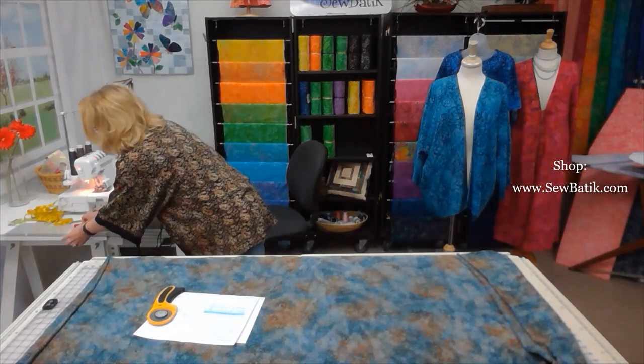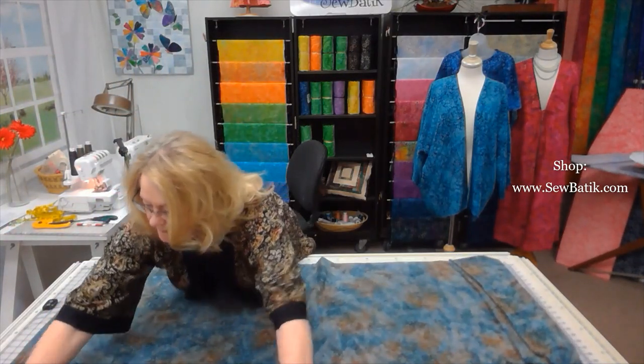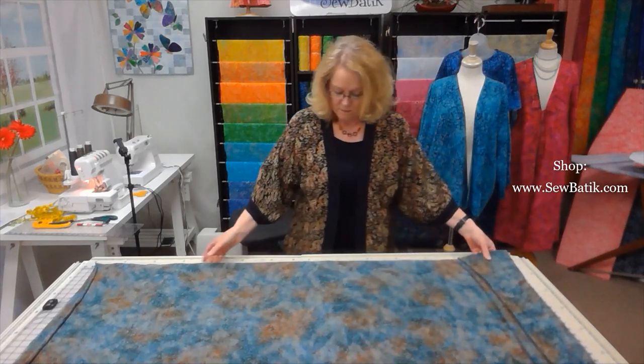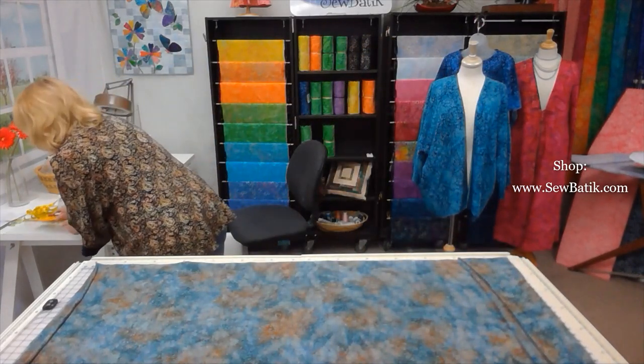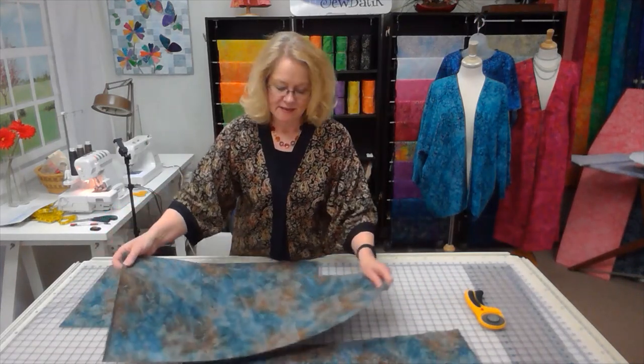Now we are going to cut this out. Once all pieces are cut, we have two sleeve pieces, two fronts, and the back piece. I strongly suggest laying everything out as if it were the assembled garment, putting all pattern pieces in position. It makes it a lot easier to follow the instructions and realize how simple it is to put the kimono together.